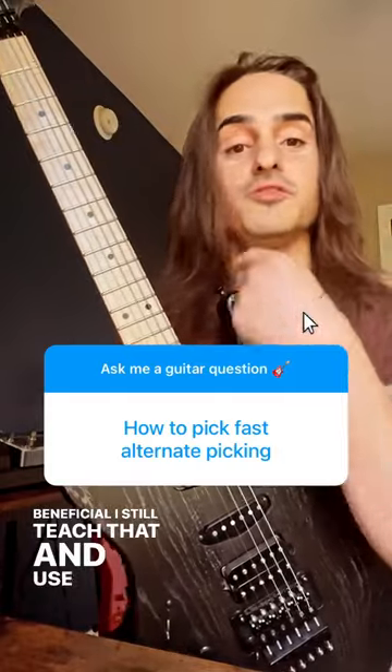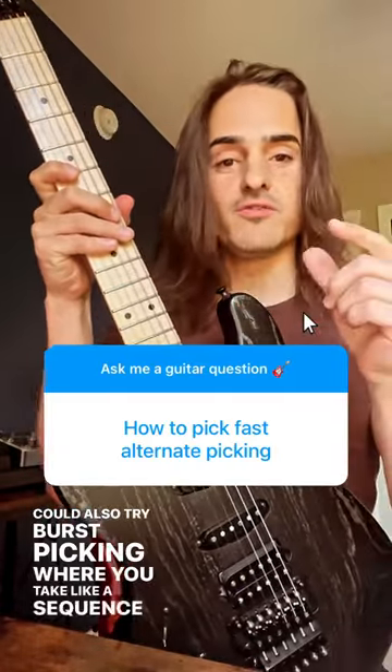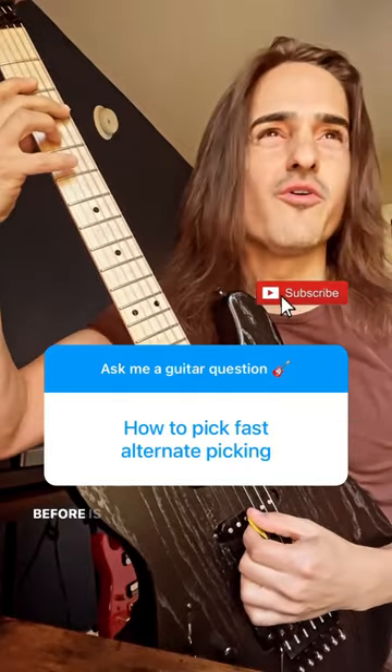I still teach and use that to this day. You can also try burst picking, where you take a sequence, small fragment, or pattern, then burst to speed and come back. That seems to be helpful.